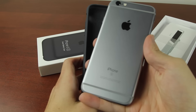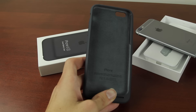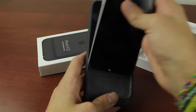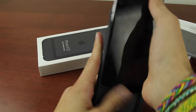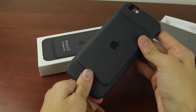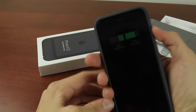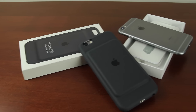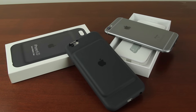Here's the iPhone 6s with the case on it, and for a little comparison I'm going to show you guys what it looks like next to the iPhone 6. Now this case is called the iPhone 6s Smart Battery Case, but in case you're wondering, it works with the iPhone 6s but it also works with the original iPhone 6 perfectly. So don't worry — it will definitely work with your iPhone 6.